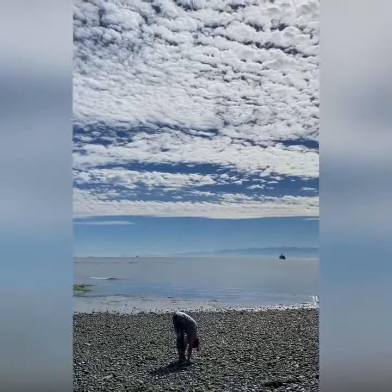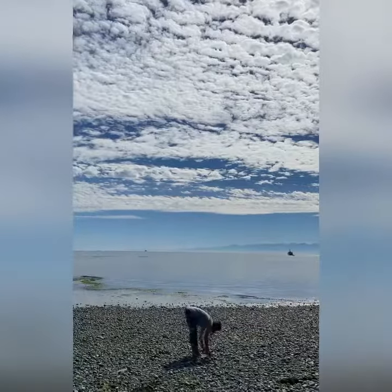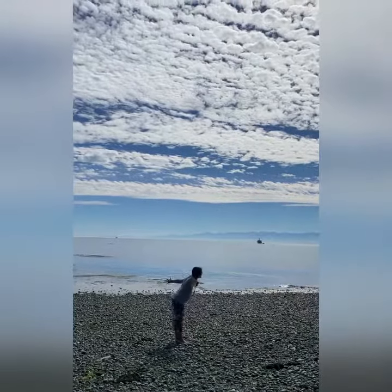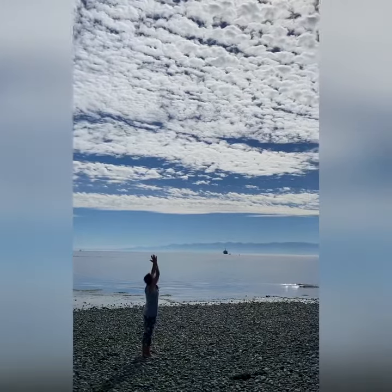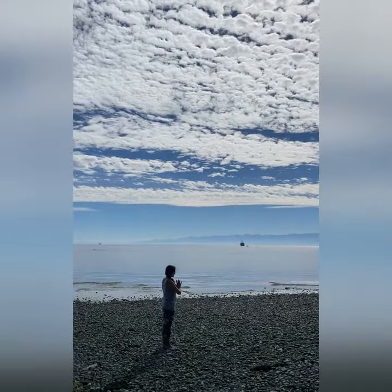Inhale halfway, look up. Exhale, fold, touch the earth. Inhale all the way up, and settle at the top. Exhale through your heart center. Namaste.